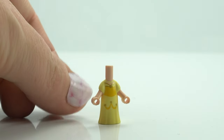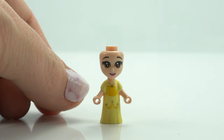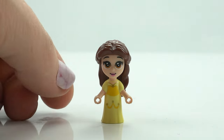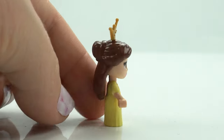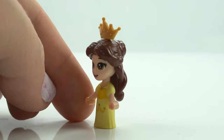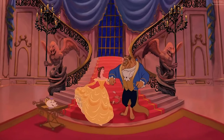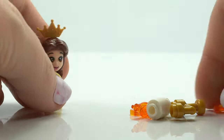Now we've got the next micro doll, Belle. Belle is beautiful and she looks just as she does in her own storybook adventure set. Beautiful iconic yellow dress, her brown eyes and brown hair, and another crown — of course they all get a crown in this set, which is cute. I actually would say that her dress is the most iconic Disney princess dress out of all of them — that's what I think anyway. If you think something different, let me know.